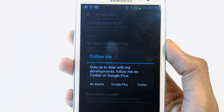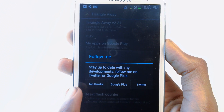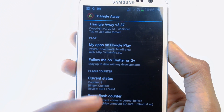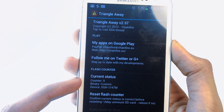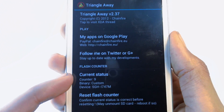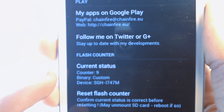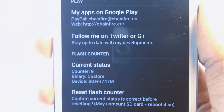It's loading. You guys can always follow the developer on Google Plus and Twitter. As you can see, this is my version, and over here you can see my current state. It says my counter is 9, binary is custom, and my device is SGH1747M.